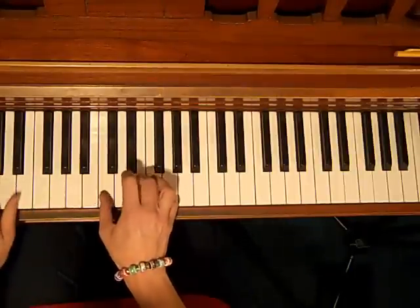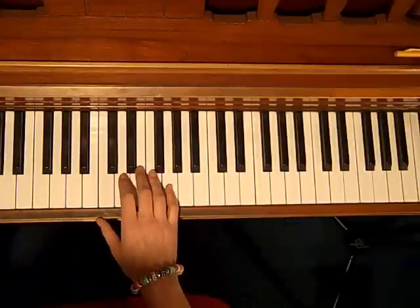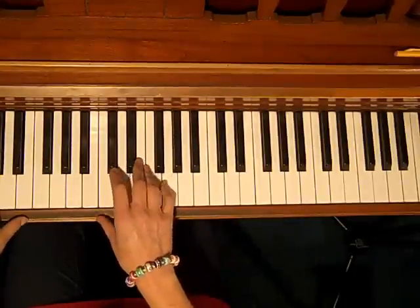Another variation of that would be... Okay, let's break it down. I'm doing this on a C chord. So on beat 1,